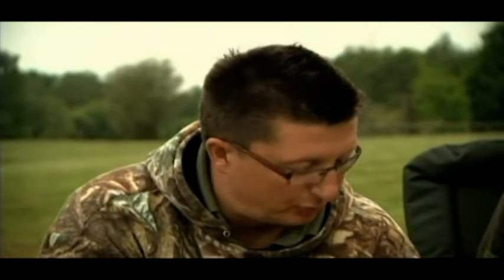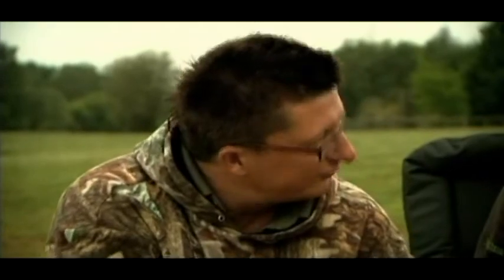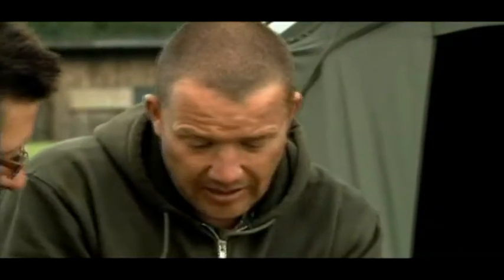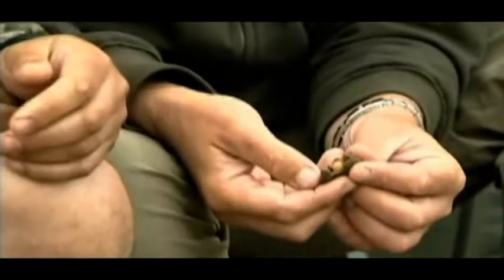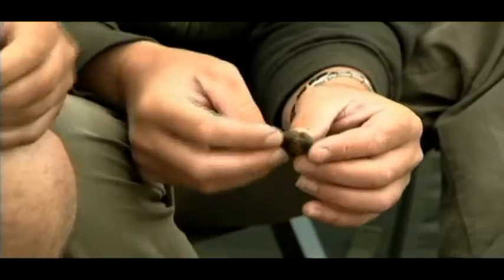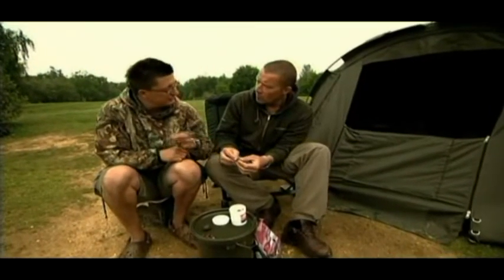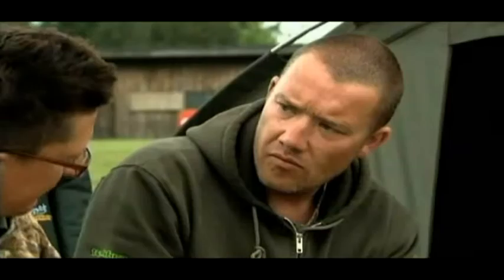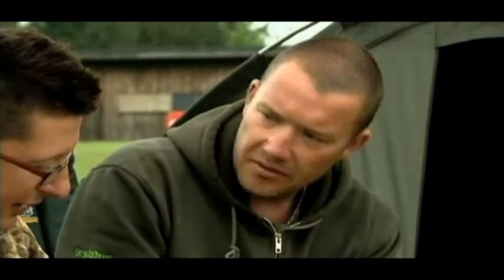I used to use cork ball pop-ups a lot, and the thinner the layer you can get on them, obviously the more buoyant it is. There's probably about a 5 to 6mm skin of paste around that ball. You can also make a bottom bait the same size as all the other baits you're using, but because it's got a cork ball in it, it's more buoyant so it just sinks with the hook.